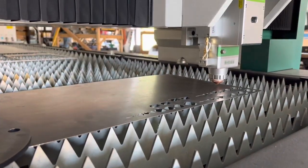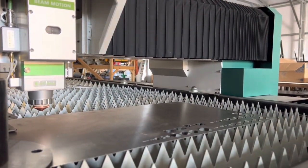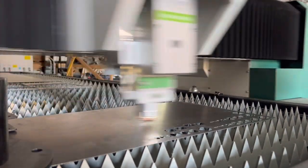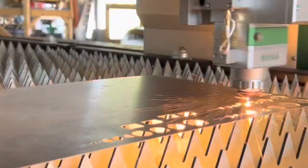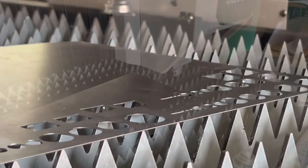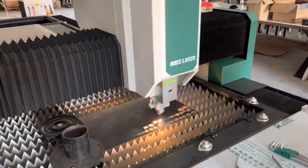You can hear that laughter from Mike in the background — he just could not contain his excitement. Guys, I can show you all this stuff in videos over and over again but it does not do justice to watching one of these things move in person, especially if you've struggled with other CNC machines or a plasma table. These things are just an absolute dream to watch and run. They have their own problems and challenges — don't get me wrong, they're not perfect — but compared to struggling with a plasma, they're a dream.